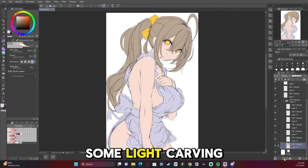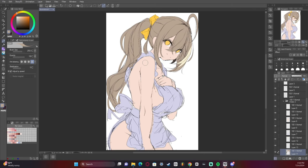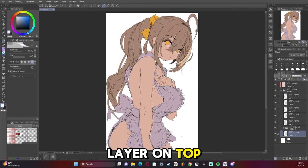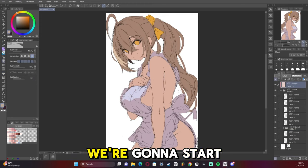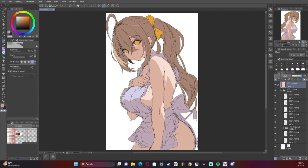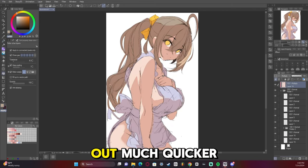Now we're going to start doing some light carving and plan out the character a bit more. I'm putting a multiply layer on top of the folder to make sure it covers everything, and we're going to start carving out the bright parts of the artwork. Light carving is one of my favorite techniques — it really helps you plan things out much quicker.